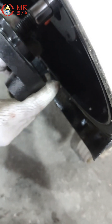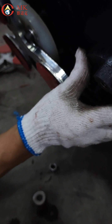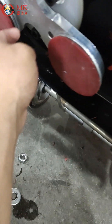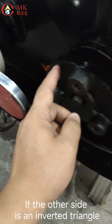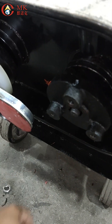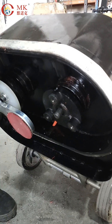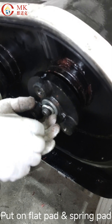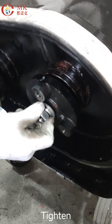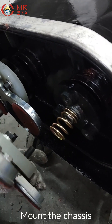Insert the key pin. Put on the three-hole plate — pay attention to direction when installing. If the other side is an inverted triangle, this side has the triangle facing up. Knock in with the sleeve. Put on the flat pad and spring pad. Install and tighten the nut. Install the spring. Mount the chassis.